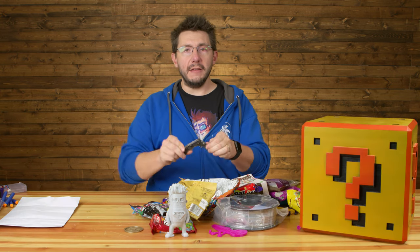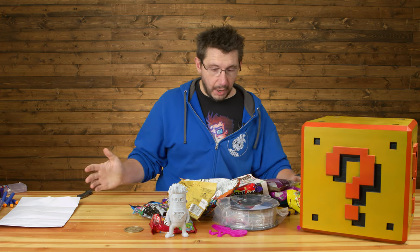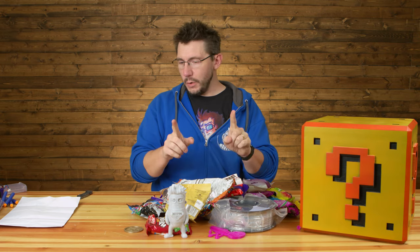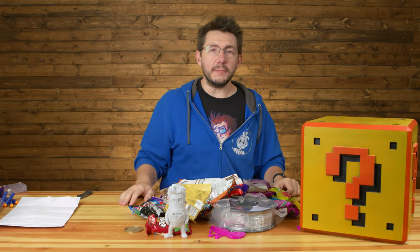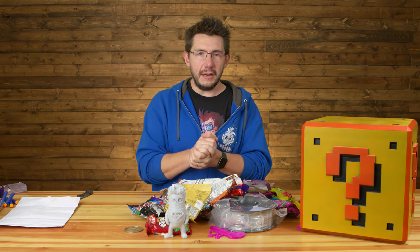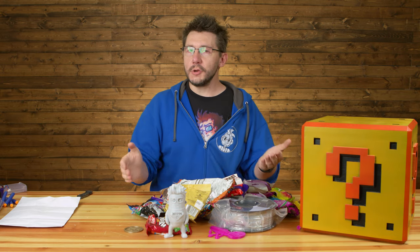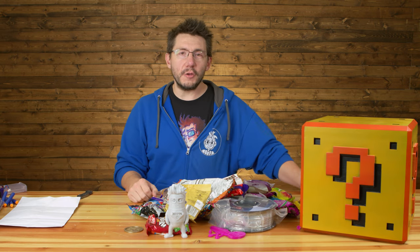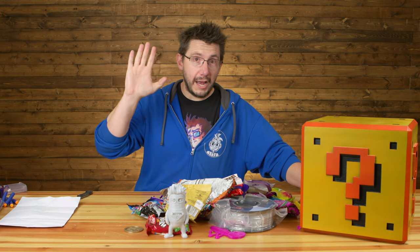Now it's time to close up the knife and call this episode of Fan Mail Friday good. A big thanks to everyone that sent so much awesomeness in. And for you in Whitefish, I really hope you get the help for your TiVo. If you feel the urge and the need to send something into the channel, the address is in the description of every episode. Beyond all that, don't forget to hug each other more because I love you all. High five.